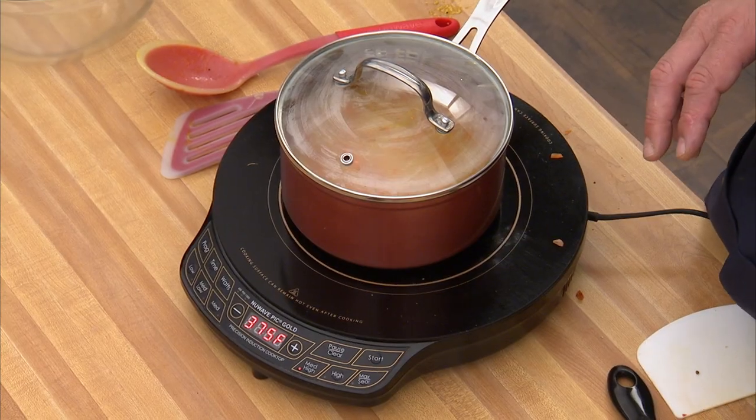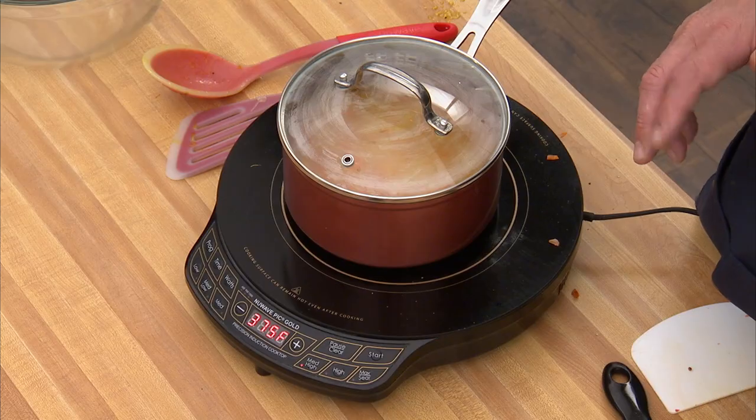Most couscous on the market today is marketed as fast cooking or quick cooking — it should cook in about five minutes, which is pretty much all you'll find on the market. When we come back, we'll go to the other side of this dish: incredible Atlantic salmon with crispy skin, served with this amazing Mediterranean couscous.